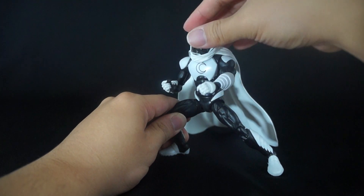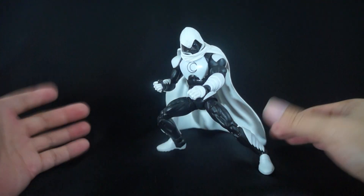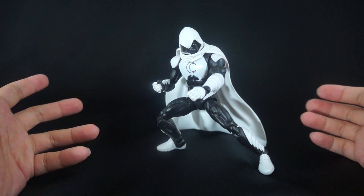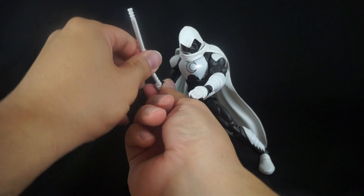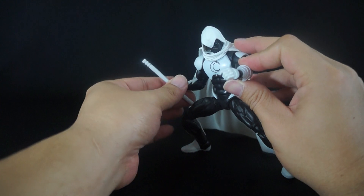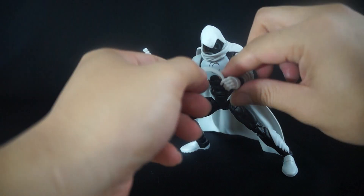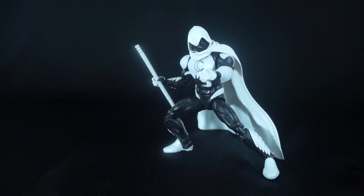So there you guys have it — my review of Moon Knight. If you can find this one in the wild I highly recommend it, especially if you're a Moon Knight fan. Even if you're just a Marvel Legends fan, this is definitely a nice piece to have in your collection because it just looks great. With that said, this is daybreaksun48 signing out — peace out guys!